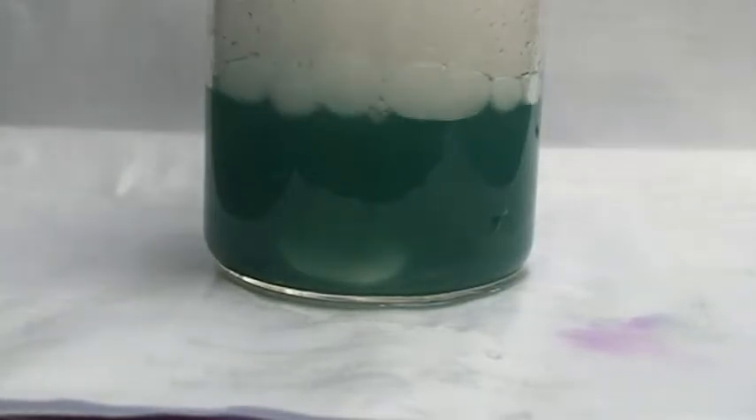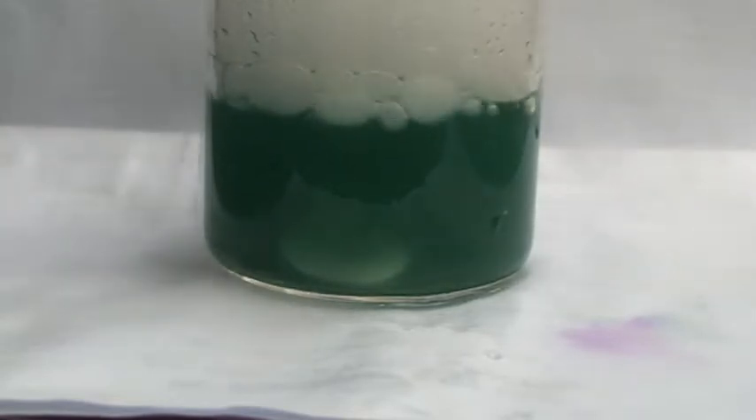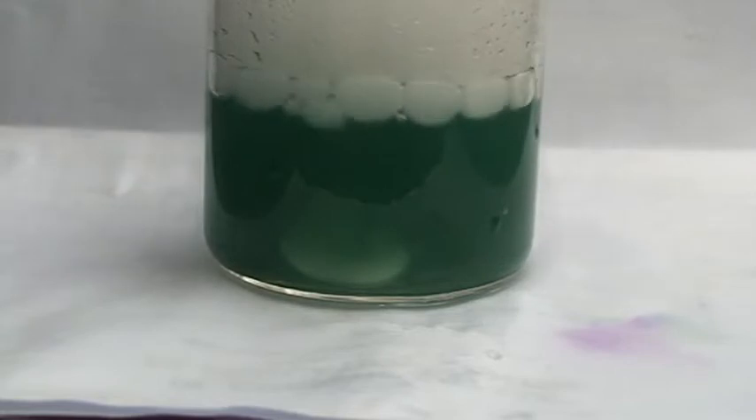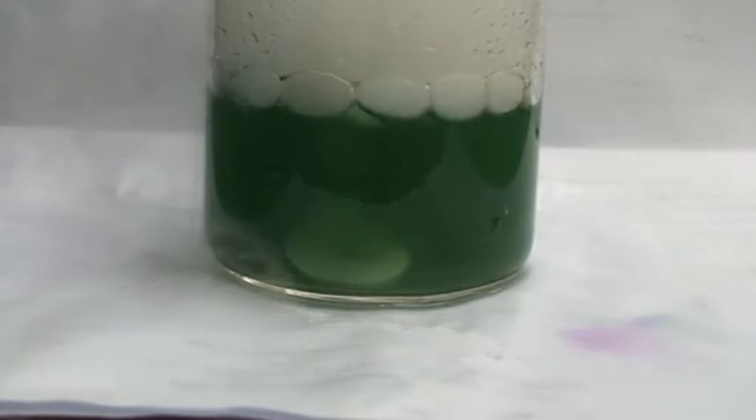As the precipitate begins to disappear, the color changes at the same time. Now it's green. That means all the lime water has disappeared and now you have only water, and in a moment it's going to turn yellow from green.